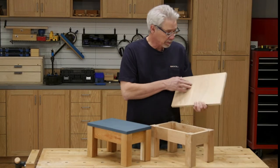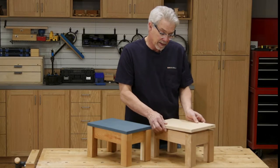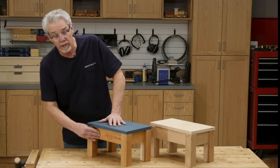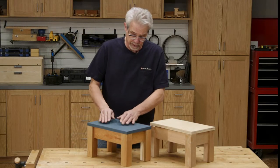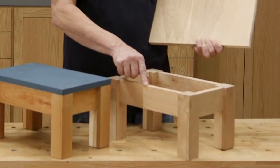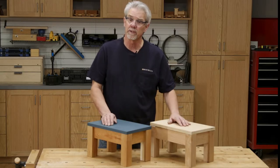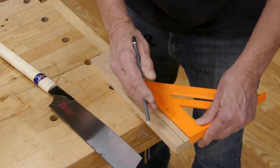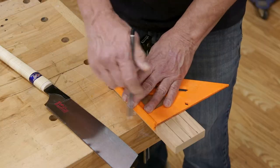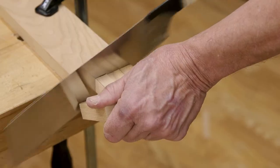We're very close to completing this project. We need to attach the top to the aprons and the legs and then apply a finish. I oiled the legs and aprons, which I think looks great, and then I applied paint to the plywood top. I did this while those pieces were still separated, but you don't need to do it that way. The last pieces we need to make are the glue blocks. I marked the end of the remaining cherry lumber to make four pieces, then I rip cut down the lines, and finally I cross cut the pieces.